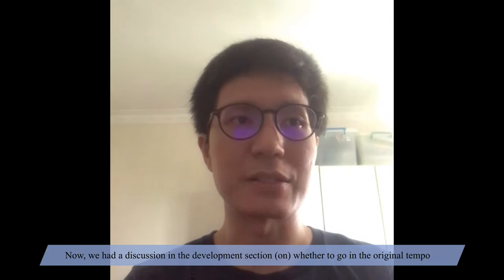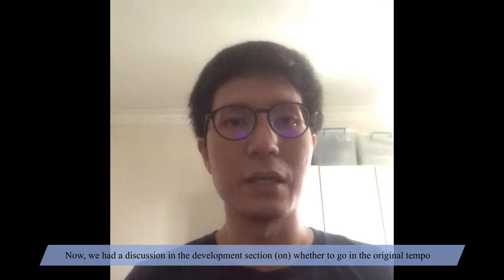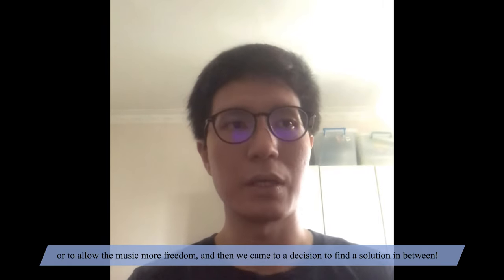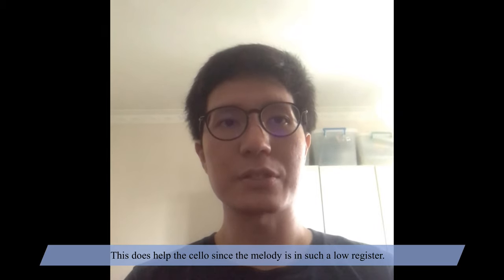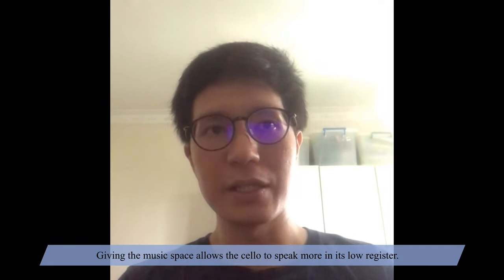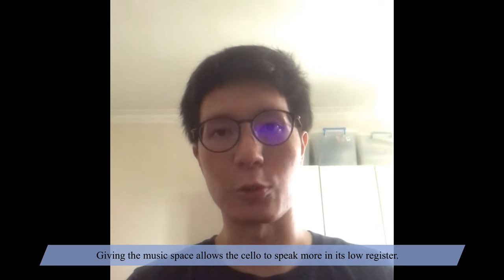We had a discussion in the development section, whether to go at the original tempo or to allow the music more freedom, and we came to a decision to find a solution in between. This does help the cello, since the melody is in such a low register — giving the music space allows the cello to speak more in its low register.